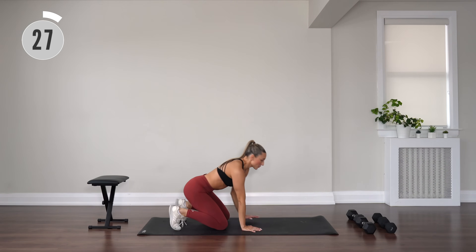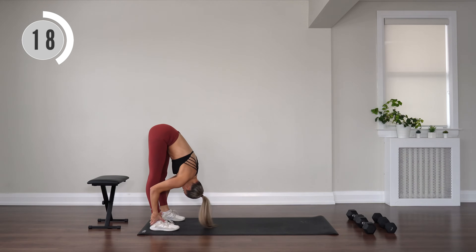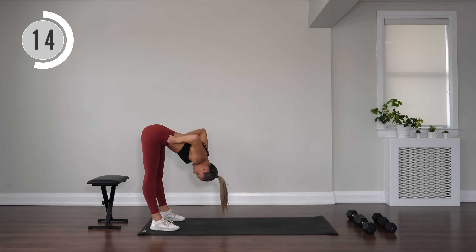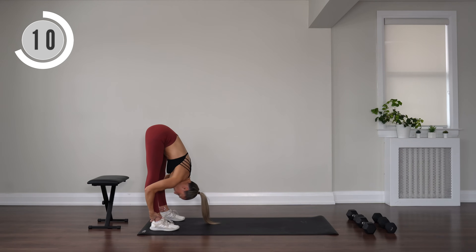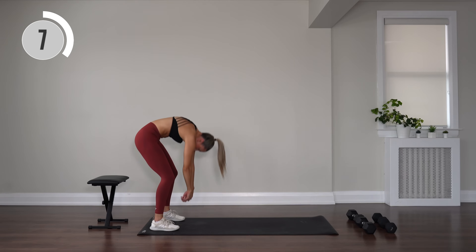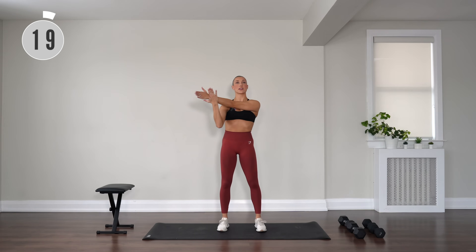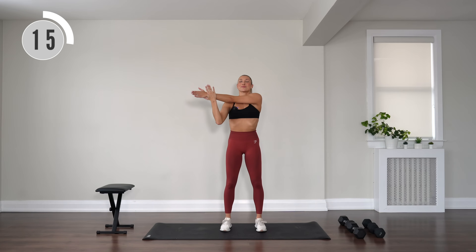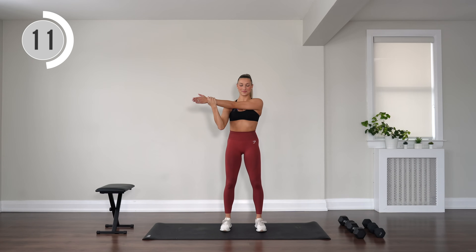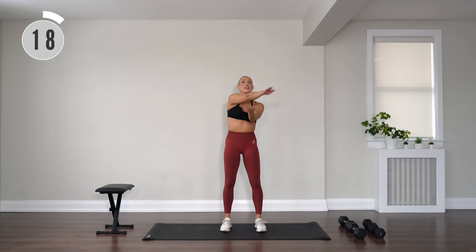Plant the hands and tuck the toes. Slowly walk your way into a forward fold. Soften through the knees. Start to nod the head yes and no. Relax that upper body down. Deep breaths. Bend through the knees, start to roll on up one vertebrae at a time. Taking one arm across the body, use the other arm to pull it in towards you. Switching arms, pull it in towards your body.